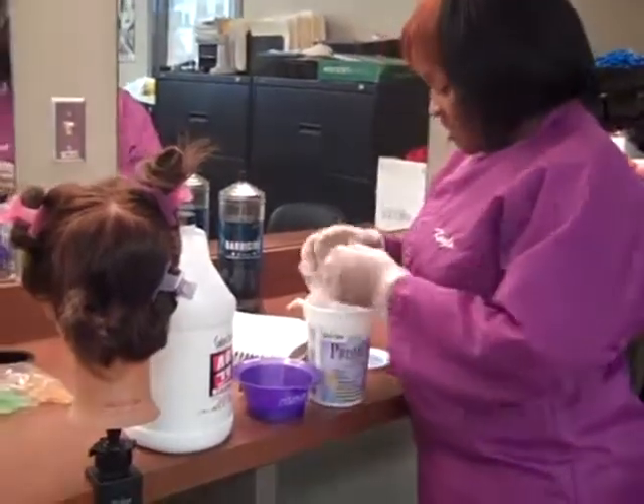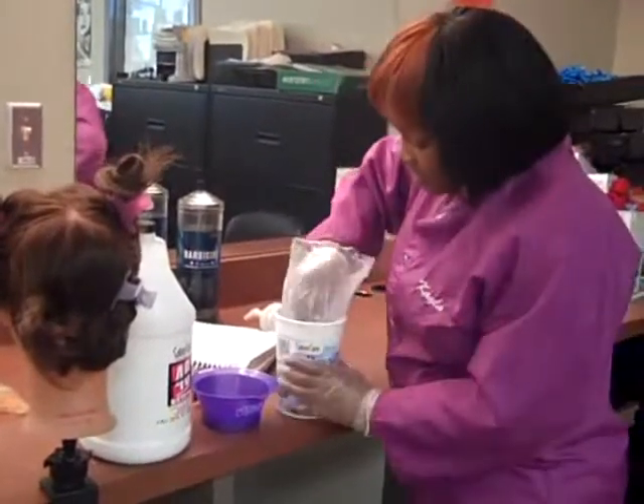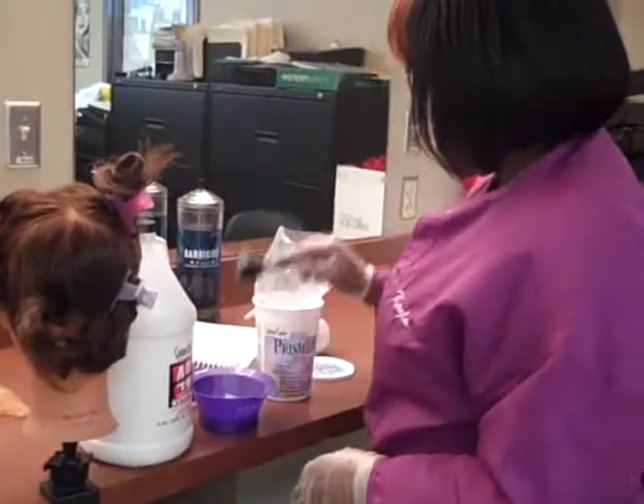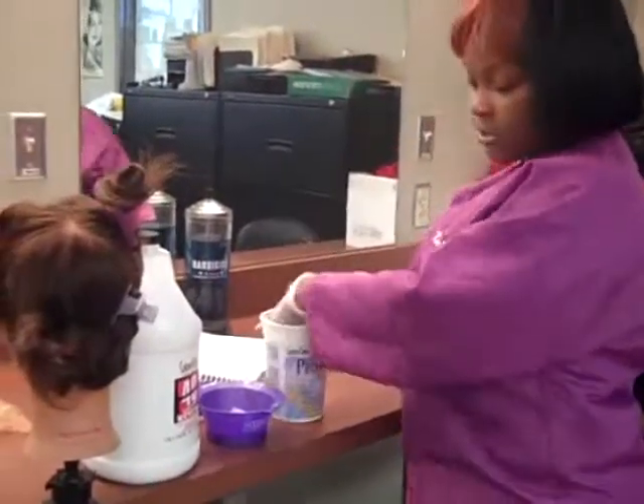Next, we're going to measure the bleach out. We're going to use one scoop of bleach and double the developer side.